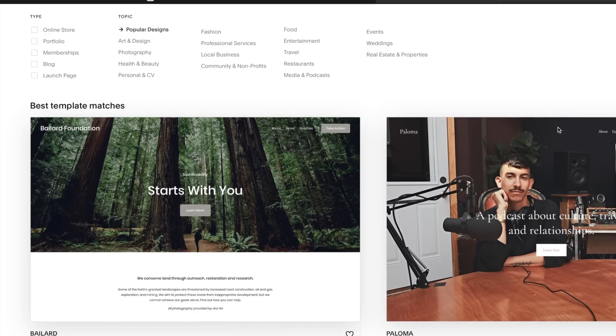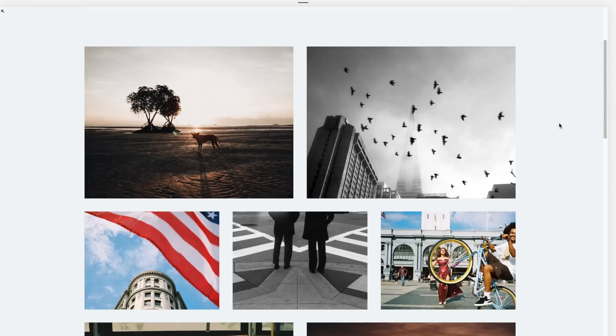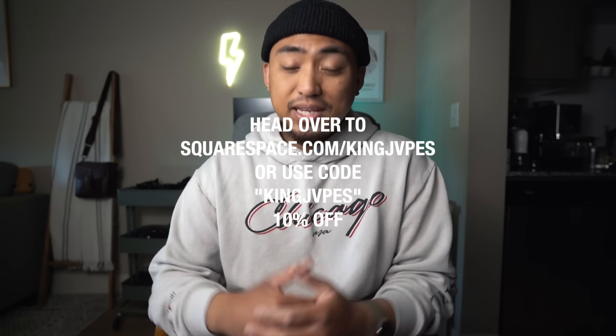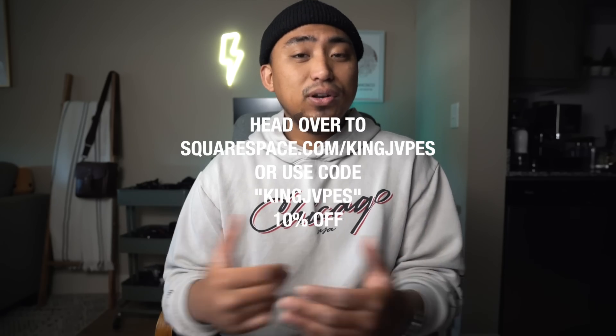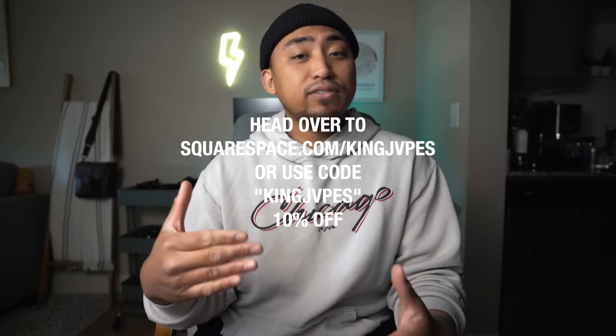They also have different pages you can set up like your portfolio and gallery page, and one of my new favorite features — the appointment page. You can say goodbye to all the confusion around how to book you for a shoot. Just send them over to your website to the appointment scheduling tab and get them set up through there. If you want to get started with your own personalized photography website, head over to squarespace.com/kingjapes and enter promo code kingjapes at checkout to receive 10% off your first purchase of a domain or even a website.